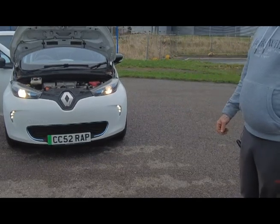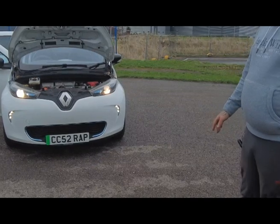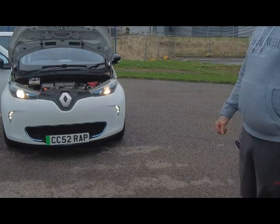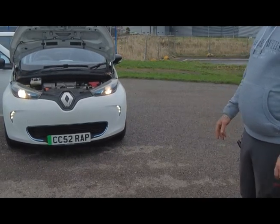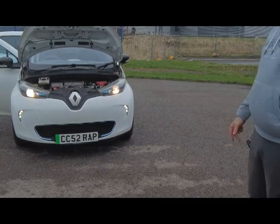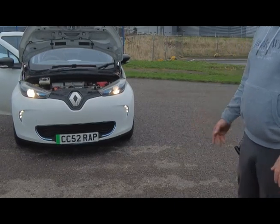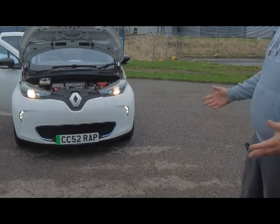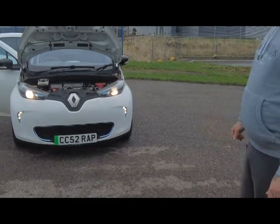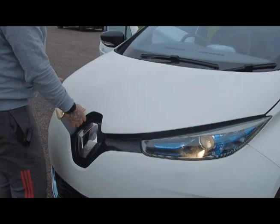The battery lease package also comes with breakdown cover. In that breakdown cover they won't tow you home, but they will come out, rescue you, and tow you to the nearest charging point. The real top selling point is the battery lease — on many Renault/Nissan EVs there's a battery health check on the dash corner that tells you both how full and how healthy the battery is.